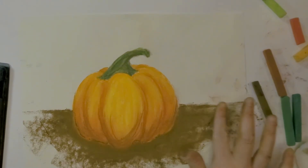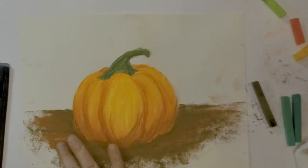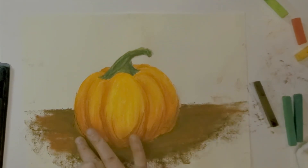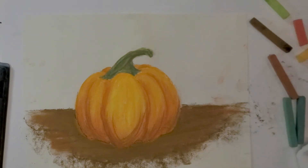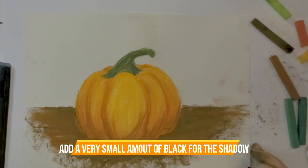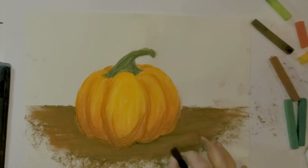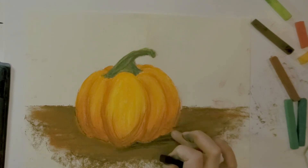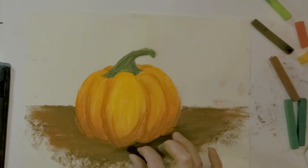I'll get a thicker layer of brown down, especially around the bottom of the pumpkin, so no white paper shows up right up against it. Then I'll pull in the other brown we were using to add some depth and blend it in. You can make this into a whole scene — a whole bunch of pumpkins, or even jack-o-lanterns if you want. Now I'm also going to grab my black and add just a slight little touch towards the bottom up against the outer edge, and just a little bit over here on one side.